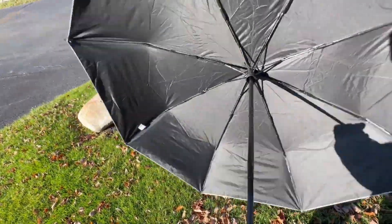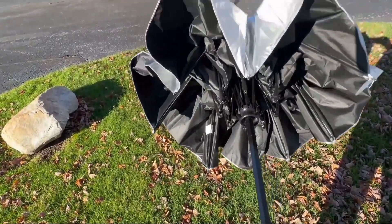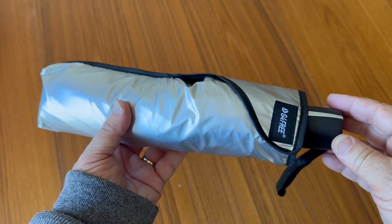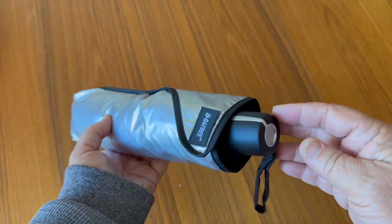And then when you're done, you can press this button to close it and it closes really quickly. It's very compact and travel friendly, so you can take this anywhere really easily. For that, I highly recommend it — thanks for watching.